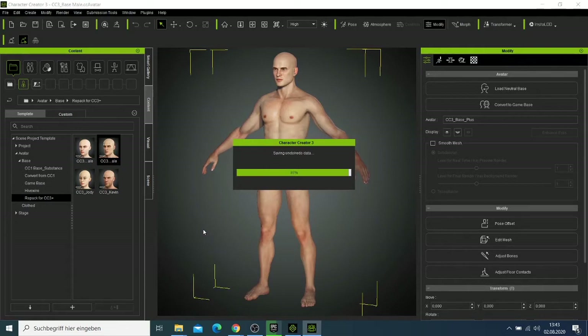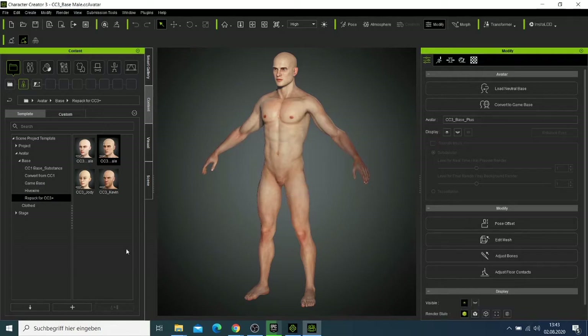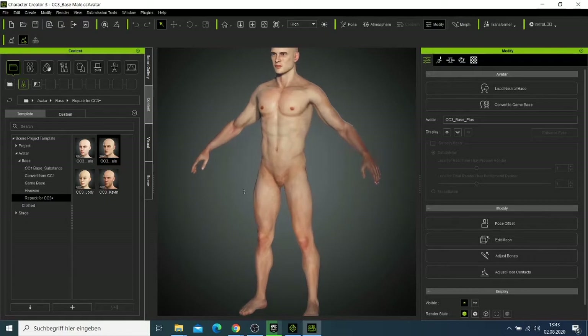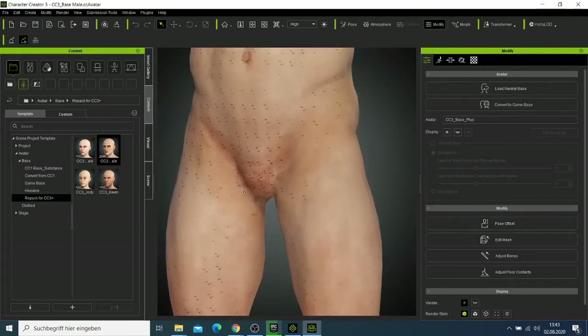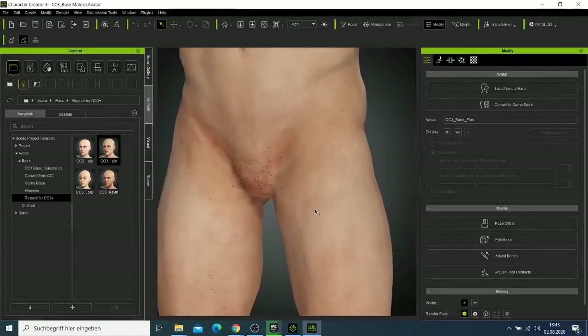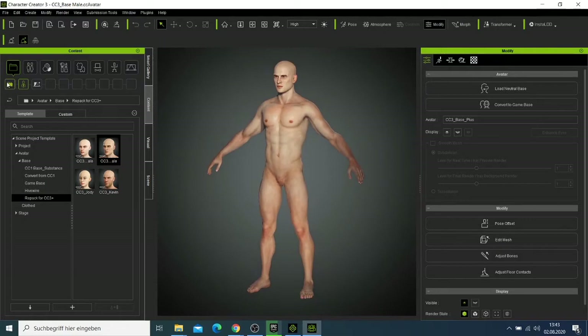I want to tell you how to use Character Creator 3.3. This is a leaf pack for CC3 Plus, which is a character creator update. They produce characters which look more realistic. If you check the character, the skin and everything looks more realistic.